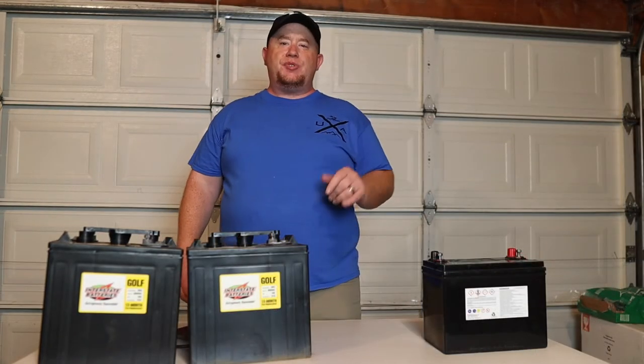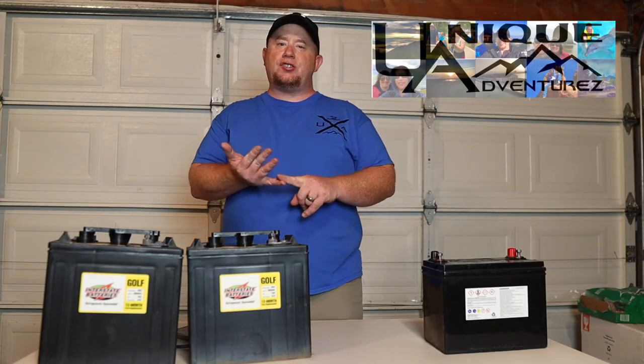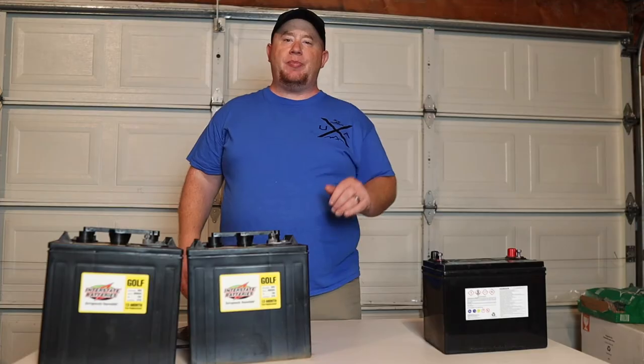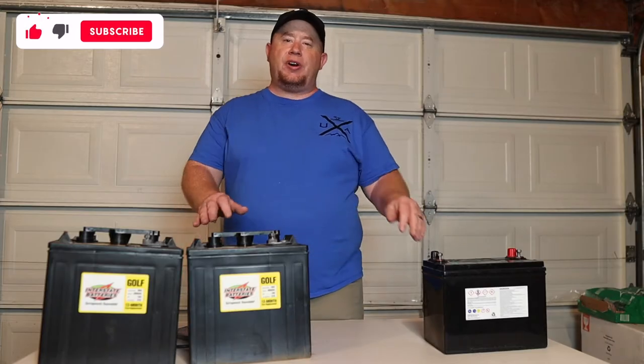Welcome to another episode of Unique Adventures, where we go over all things travel, camping, cruising, destinations, and everything in between — tips and tricks to help make your travel easier. Today we're talking about upgrading your RV batteries for cheap.